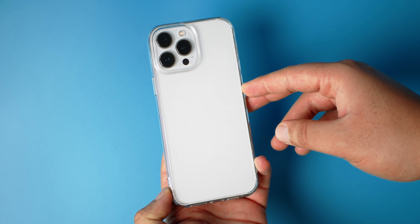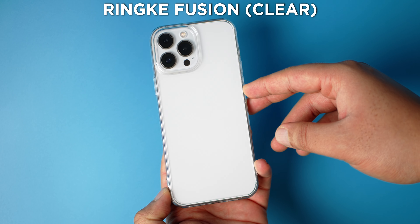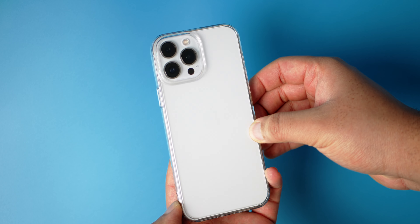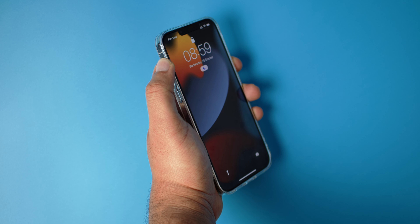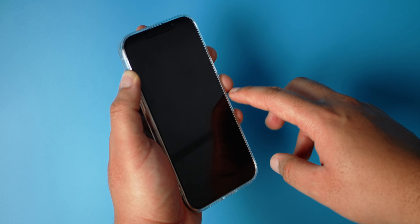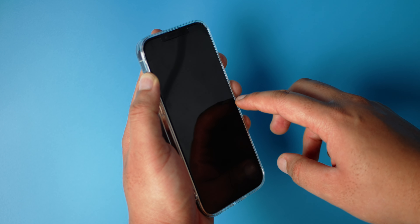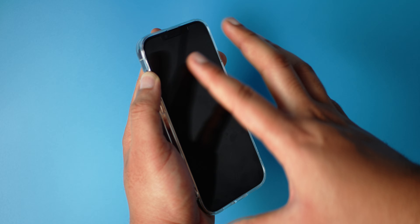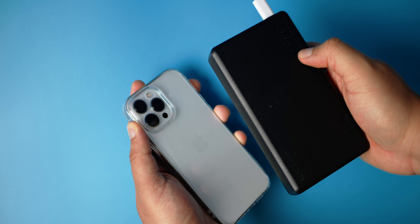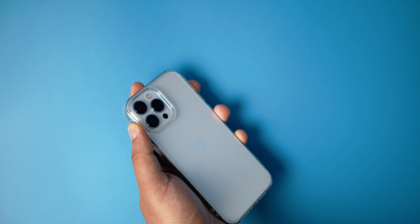The first case I'm going to show you guys is the Fusion from Ringke. As you can see, this is a clear case and it's also a hard plastic case. The buttons are very clicky, no complaints there whatsoever. But in terms of front lip protection, you have very little — in fact little to none. So this is not the best case in terms of protecting your screen. I'm going to do a MagSafe test with my power bank here as my power source.